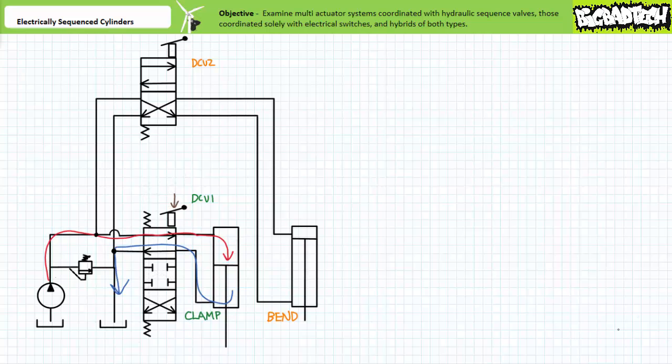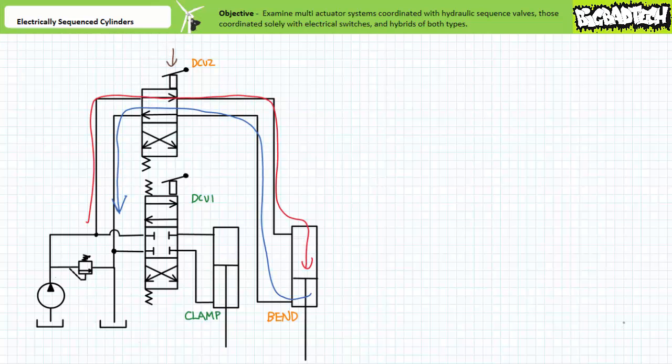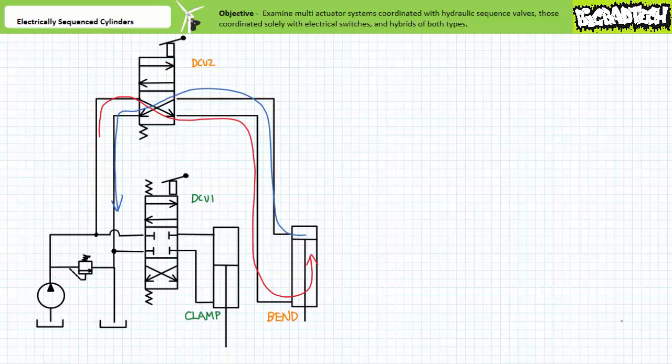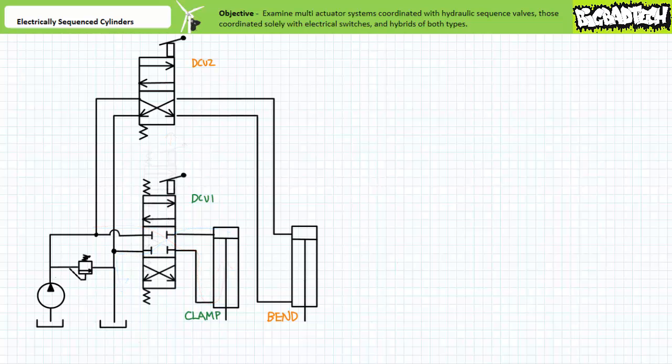First, directional control valve one must be placed into the straight-through position and the clamp cylinder must securely clamp the workpiece. Then directional control valve one must be returned to the closed center to maintain the hold. Then directional control valve two must be placed into the straight-through position and the bend cylinder must completely bend the workpiece. Then directional control valve two must be placed into the cross-connect position to fully retract the bend cylinder. Finally, directional control valve one must be placed into the cross-connect position to fully retract the clamp cylinder. An operator must then return directional control valve one to the closed center position, eject the bent workpiece, and place another unbent one to return the system to the beginning of this cyclical operation.